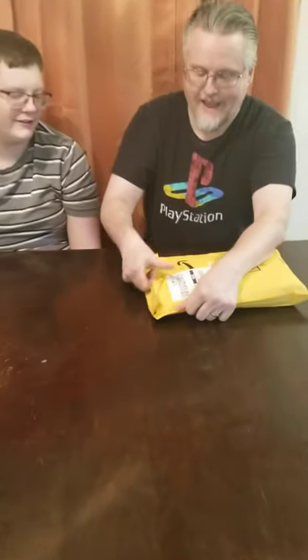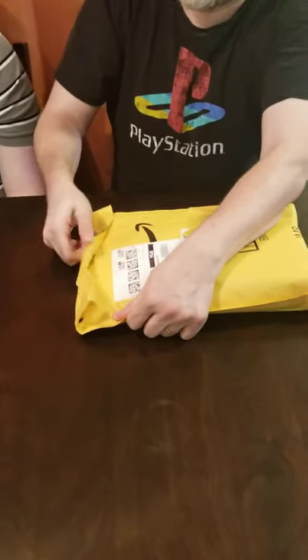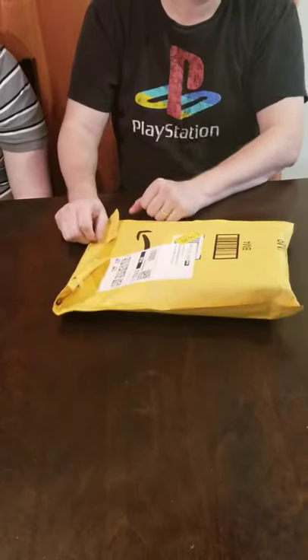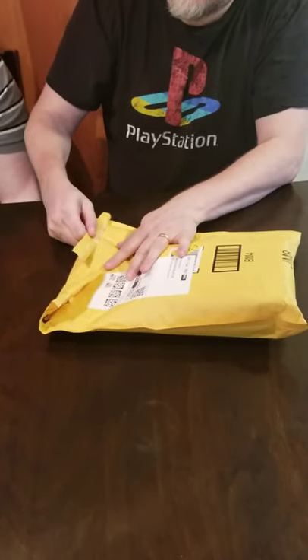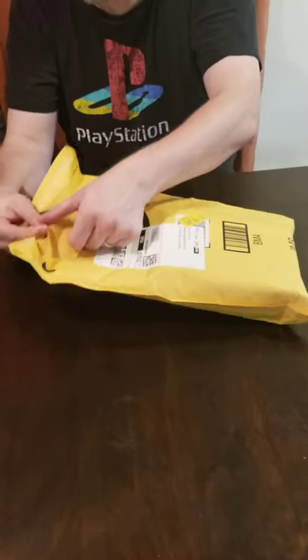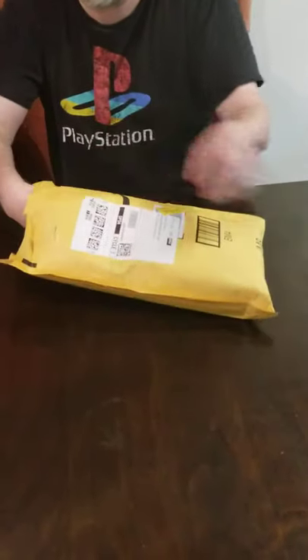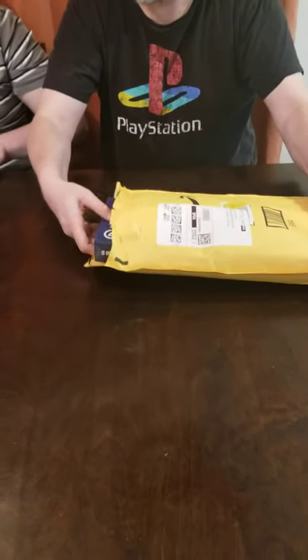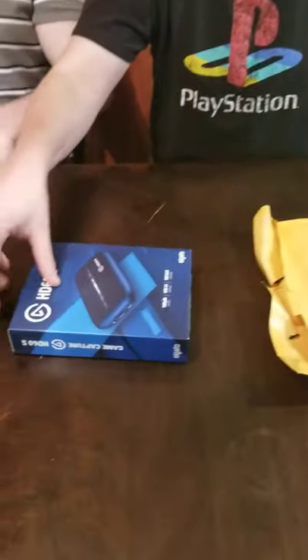It's actually an envelope. Here we go. Unpackaging, as they say. Oh, here it goes. Ta-da!